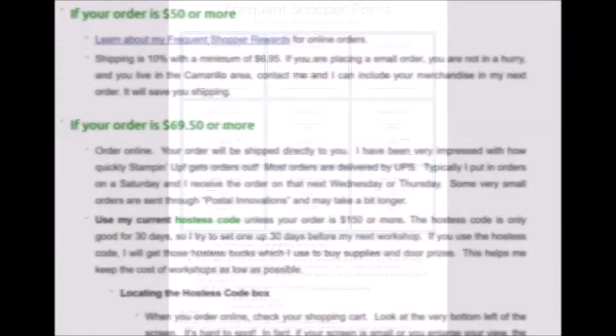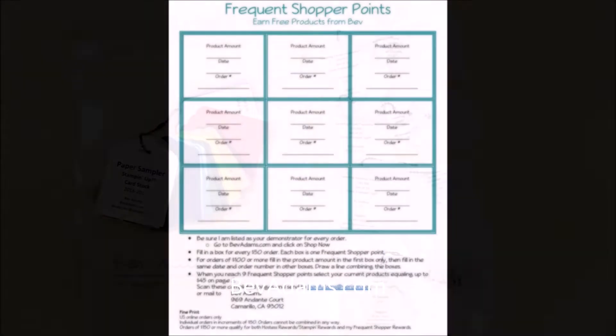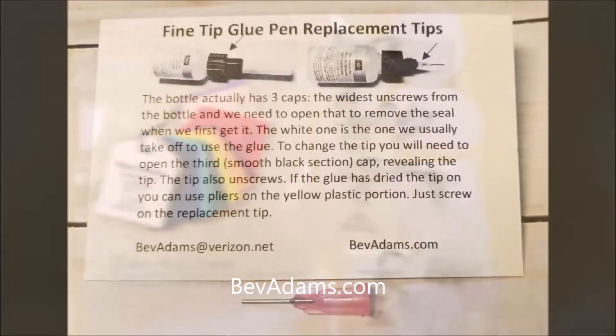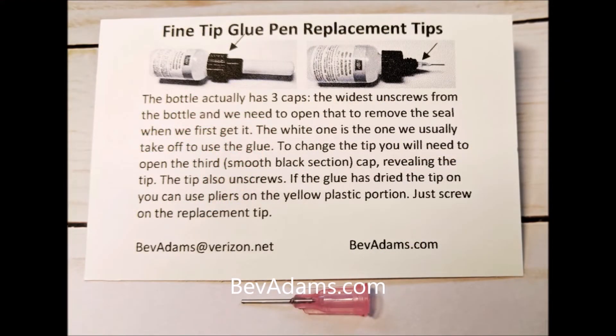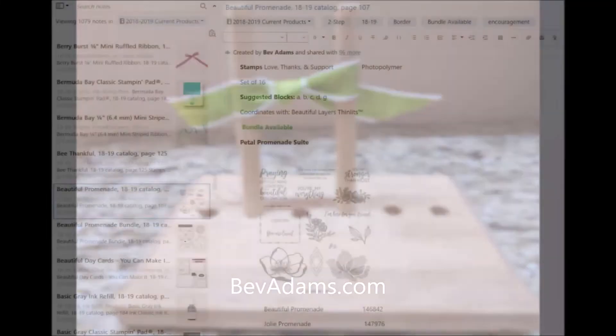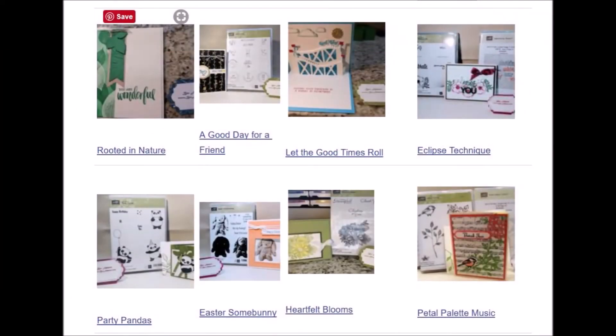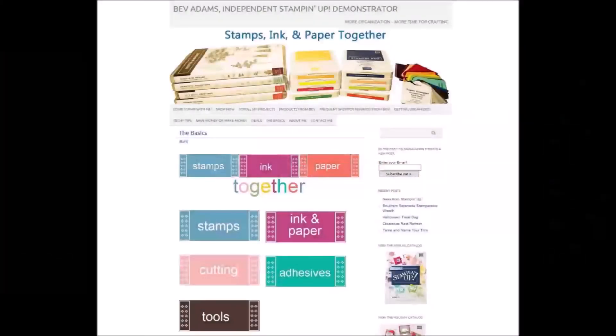Under Shop, I have tips for online shopping, frequent shopping rewards, and products I offer to help you stay organized. I offer a cardstock sampler, taggers to help you identify those dies with lots of similar shapes, heavy-duty bags to store 12x12 and 6x6 paper, a replacement tip for the fine tip glue pen in case yours gets clogged, and a bow maker. I also share my Evernote notebook of current products for a nominal contribution — it functions as a fully searchable catalog. Inspiration takes you to all my projects. If you're new to stamping, you might want to look at the basics.